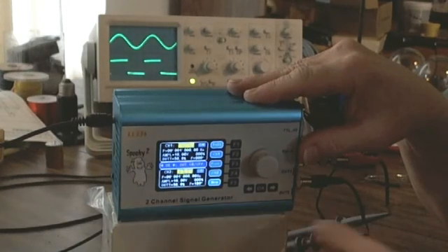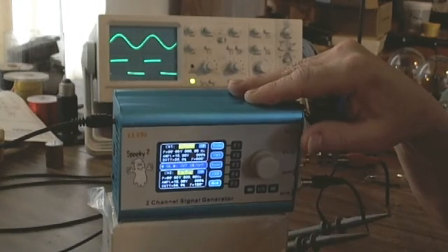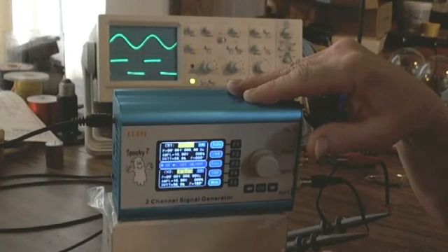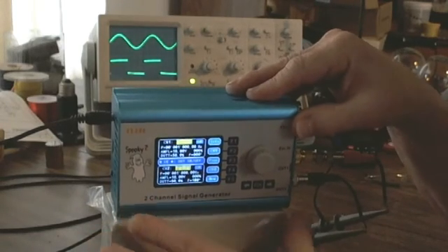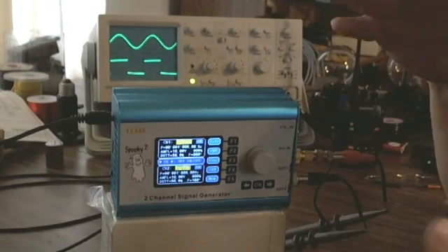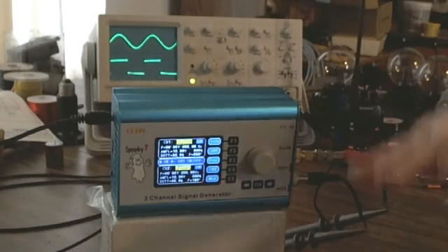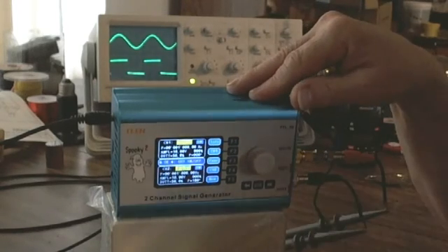What is invert sync all about? I want channel 2 to always follow channel 1, but be 180 degrees out of phase. That's what you do when using the Spooky boost — to create one bigger signal. Instead of a 20 volt peak-to-peak signal, you create a 40 volt peak-to-peak signal. In actuality, the Spooky can't quite do 40 volts peak-to-peak — maybe 38. The lower the frequency, the closer it gets to 40.